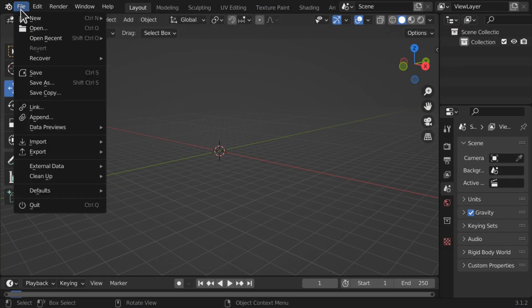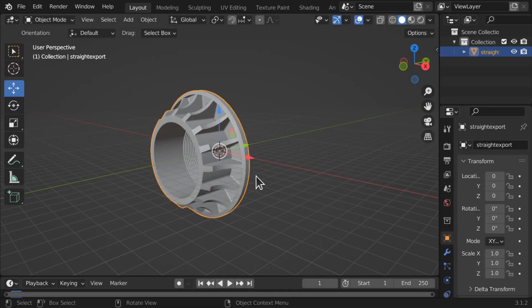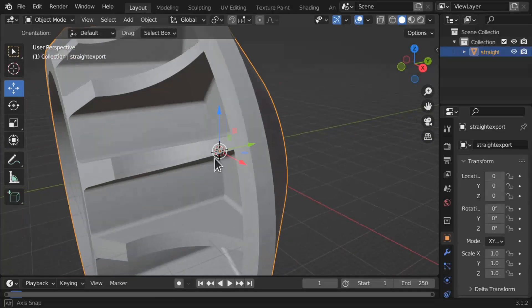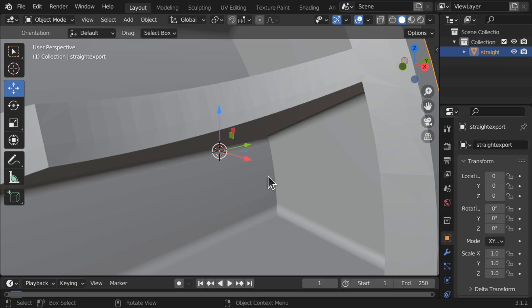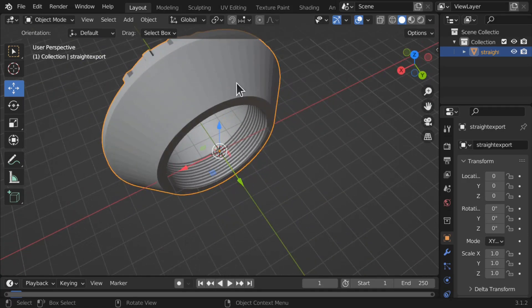So let's have a look at the results in Blender. I'm going to import these one by one — import STL file, go for the straight export first. With this one we can see lines on this surface here and coming around, looking at the fins you can see the lines as well. It's a good model but we can see the surface artifacts in there.